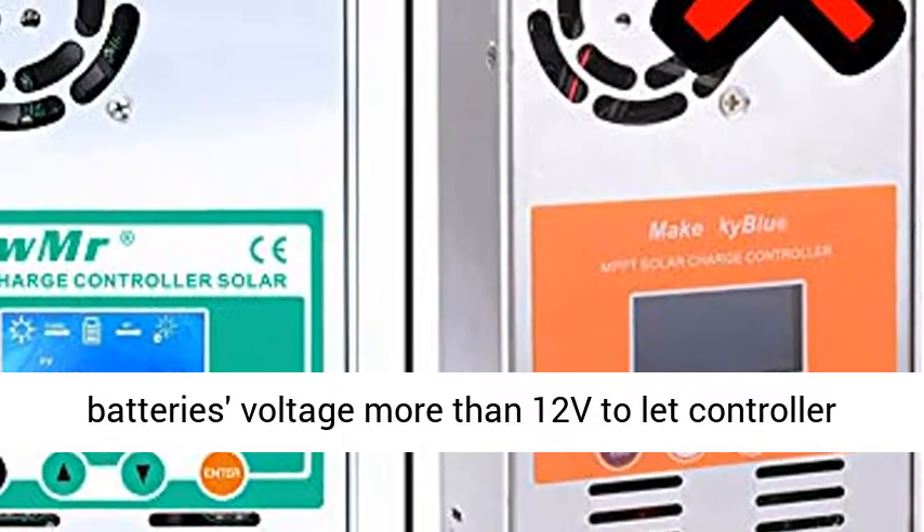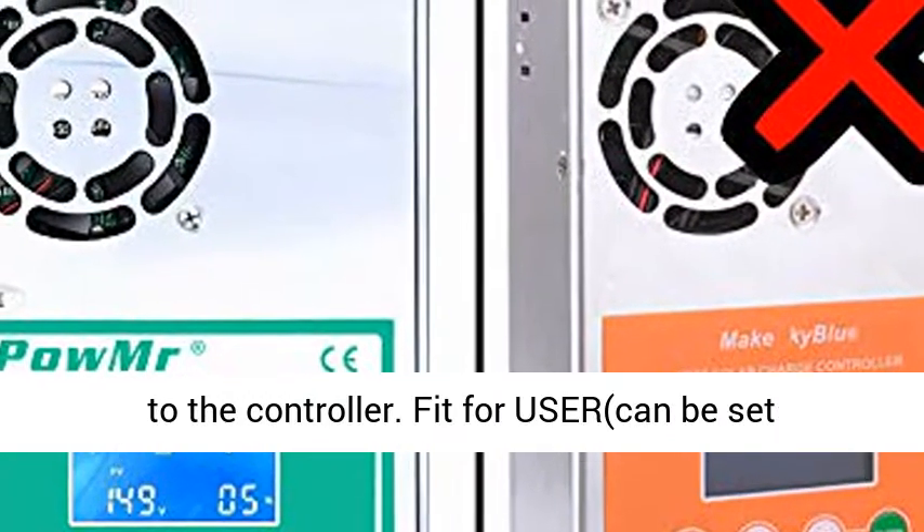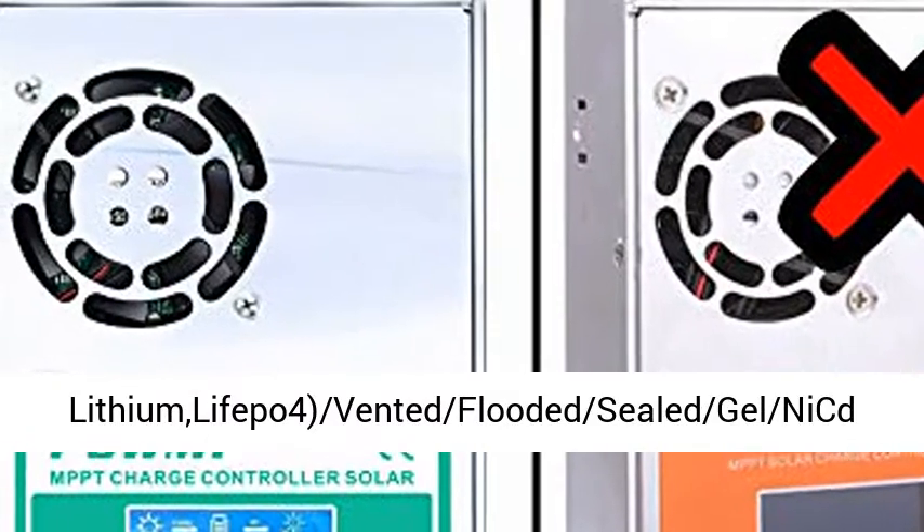Automatic battery voltage detection for 12V, 24V, 36V, and 48V systems. Make sure battery voltage is more than 12V to let the controller have enough power to self-detect when connected to the controller.